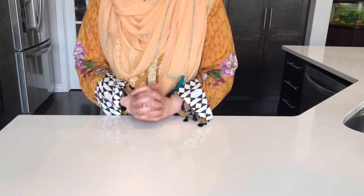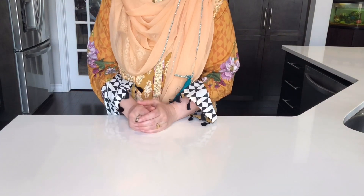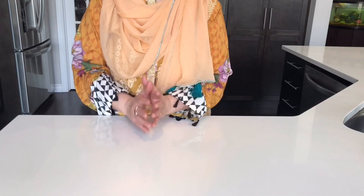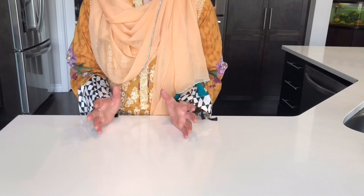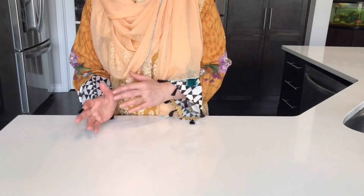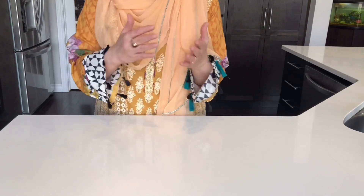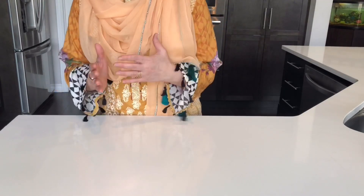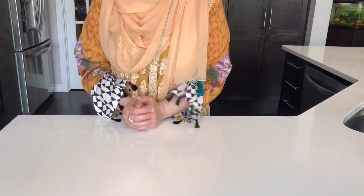Assalamualaikum and hello everyone. I hope that you all have a good meal. Today the dish I am going to share with you will be able to save a lot of work, because we will make a meal as a platter. The main course is a fish dish called Cajun Fish. Let's start our dish.